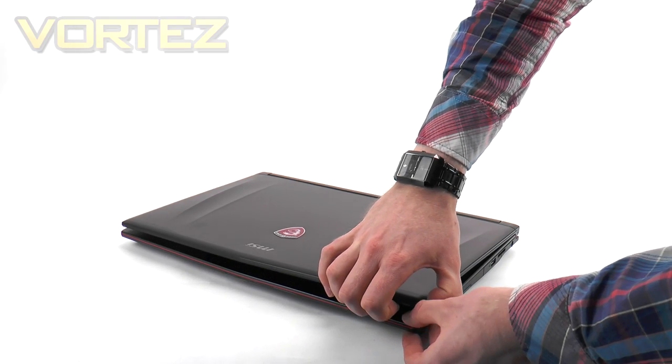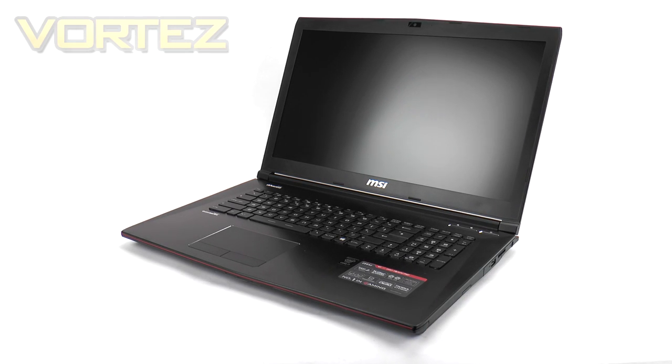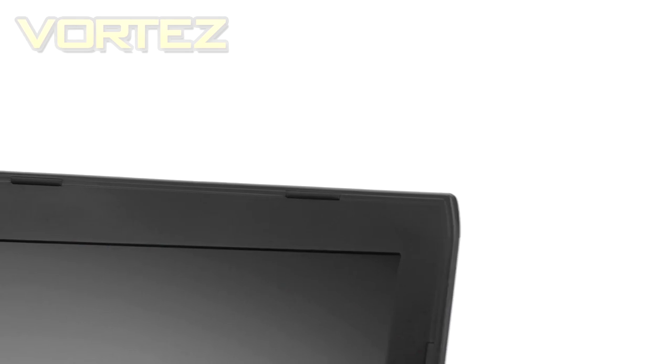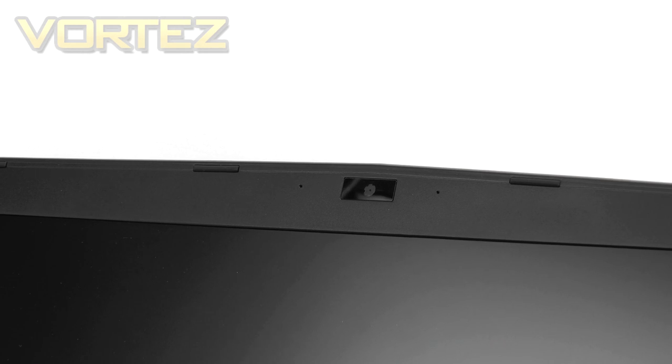Opening the lid, we have a large 17.3-inch FHD screen with anti-glare, supporting a maximum resolution of 1920 by 1080. The screen is nice and vibrant and crystal clear. At the top there's a 1080p webcam, which is handy if you're on the go and need to jump on Skype for a conference call using either the video or just the microphone.